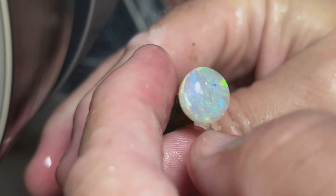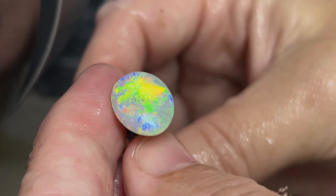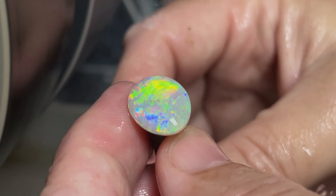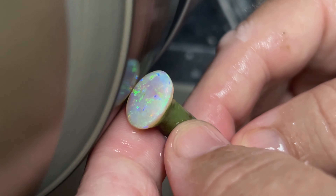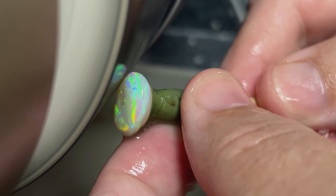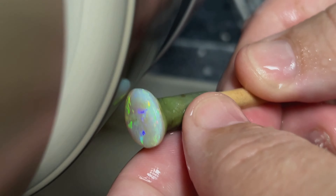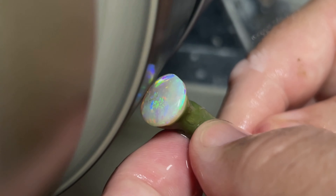Coming up in the next couple of weeks, we've got a couple of beautiful Australian opals that we're going to carve, so those videos will be coming out — we're working on those as we speak. We've got some beautiful black Australian opals that we've been carving and videoing, so those should be pretty good videos.